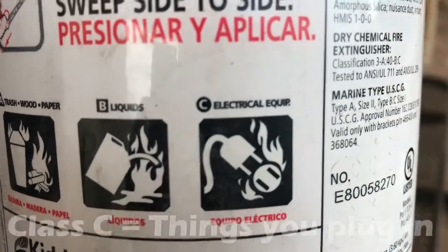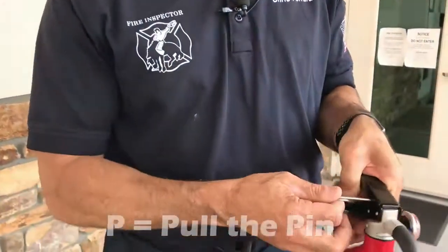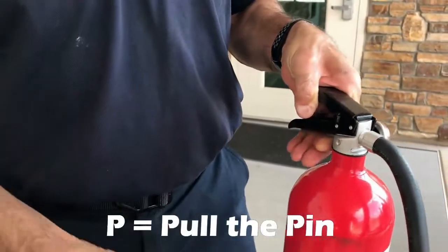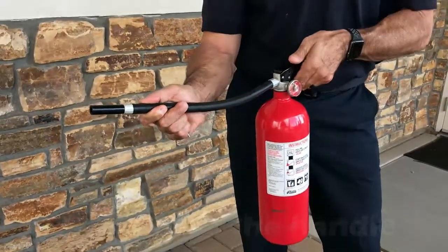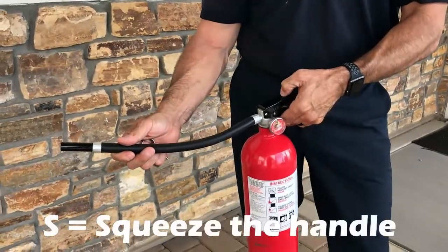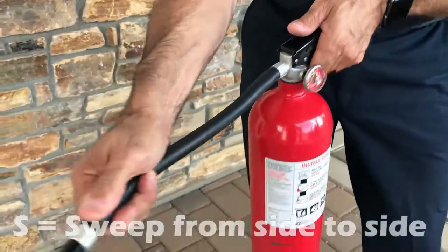And a class C fire is energized electrical equipment. To operate your fire extinguisher, use the acronym PASS — P-A-S-S. The P is for pulling the pin, the A is for aiming the nozzle, the S is for squeezing down on the handle, and the other S is for sweeping side to side.